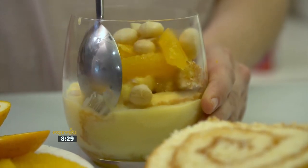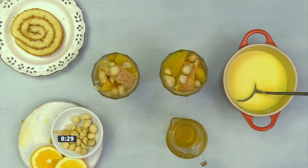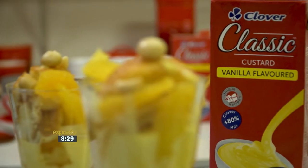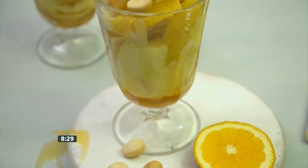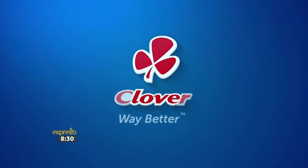Add something fresh to the festive season with a unique dessert and Clover Classic Custard, the creamy taste that takes you way back. Made with love by Clover.